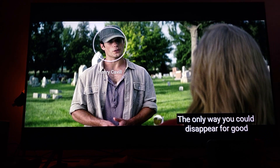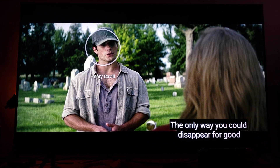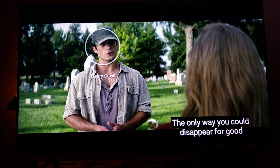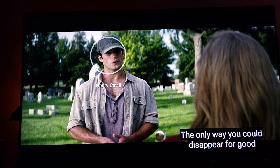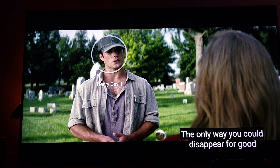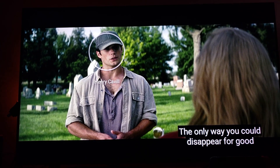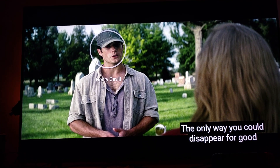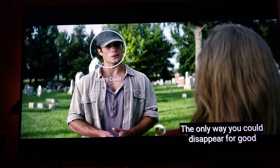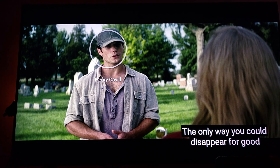You can clearly see here that nothing's being crushed — you can clearly see Amy Adams' hair, you can see Henry Cavill, and you can see in the background the graveyard and the trees are very visible. You can distinguish between the light shining from the sun on one tree and the shadows overshadowing the grass, so you can tell this is a well-defined picture quality.